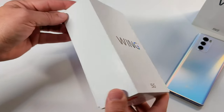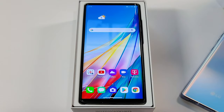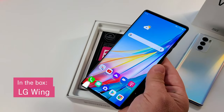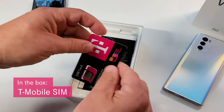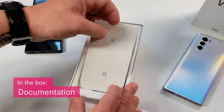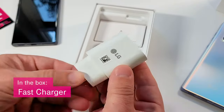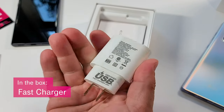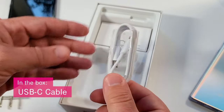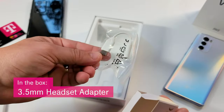First, let's take a quick look at what's inside the box. You've got the new LG Wing, T-Mobile SIM card, documentation, the fast charger, USB to USB-C cable, and a 3.5mm headset adapter.